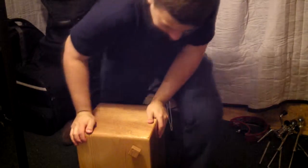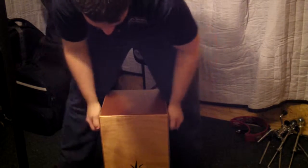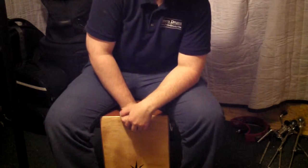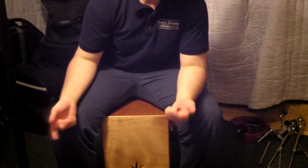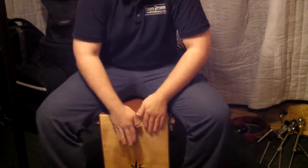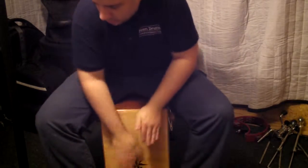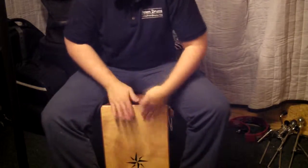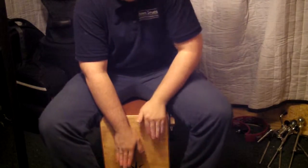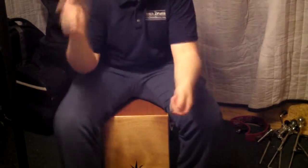A really cool instrument. I'm not a cajonist — whatever the word is for a cajon player, I'm not one of those. They actually make great thrones when you're playing drum set stuff. Maybe you're doing a Latin beat and you want to break it down — and then go right back into using your drum set.